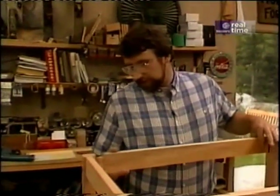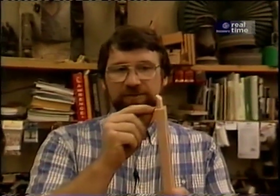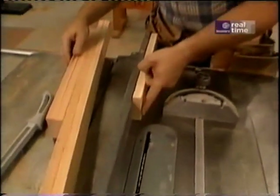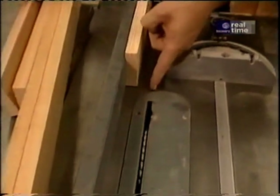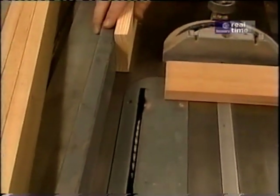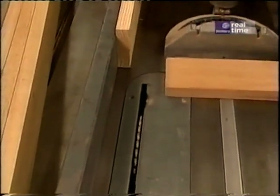Now we're ready for some tenons. Each rail has a tenon, and the first cut I want to make is the shoulder cut on the flat surfaces. I'll do that over on my table saw, where I've set up a gauge block which will control the length of the tenon — it's an inch and a sixteenth from the outside of my saw blade. I've raised the blade to three-sixteenths of an inch, and now I'll make the shoulder cut on each end of all the rails.